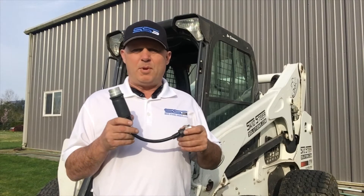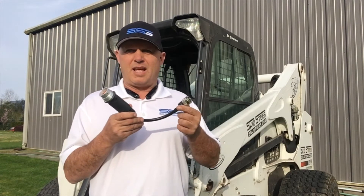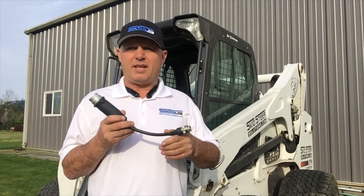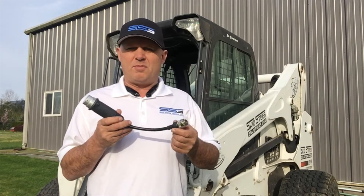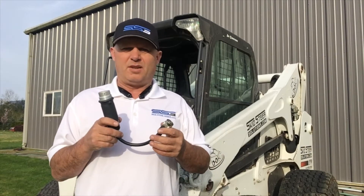I've noticed there have been a few issues with people not quite understanding how these work. The main thing is we ship it to you ready to go so you don't really have to do anything — it's only if you want to change the programming. It's a little bit complicated because you have to hold the button down for a few seconds, and I'm just going to go through that with you so you fully understand it.